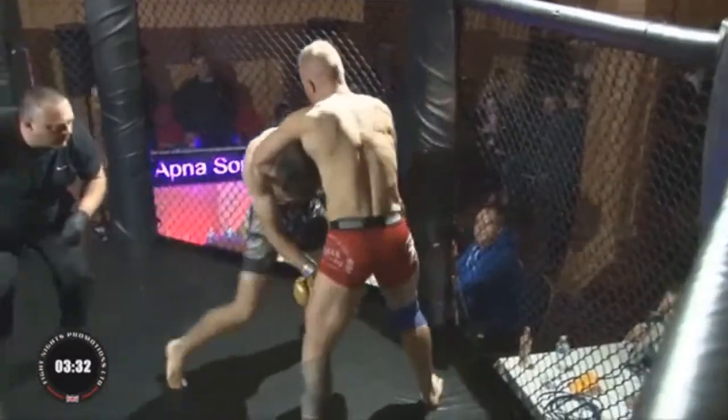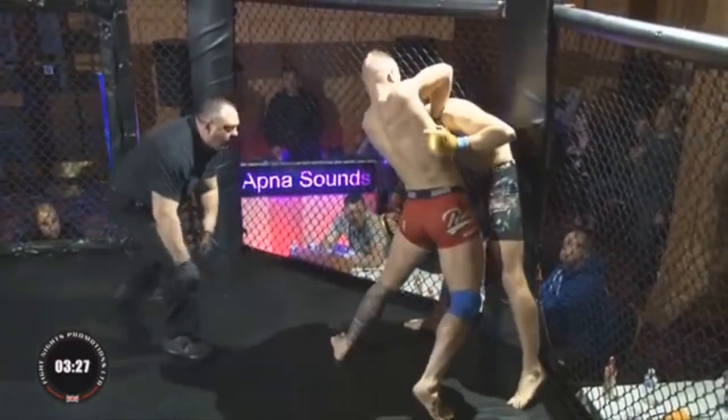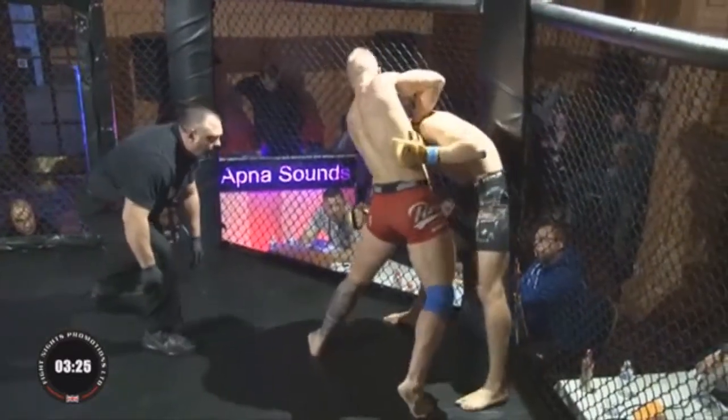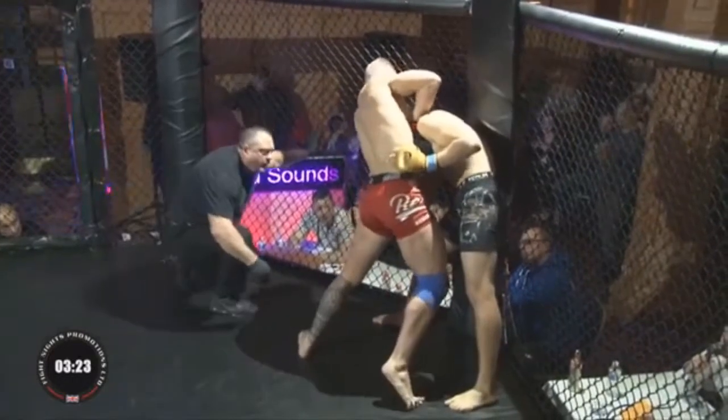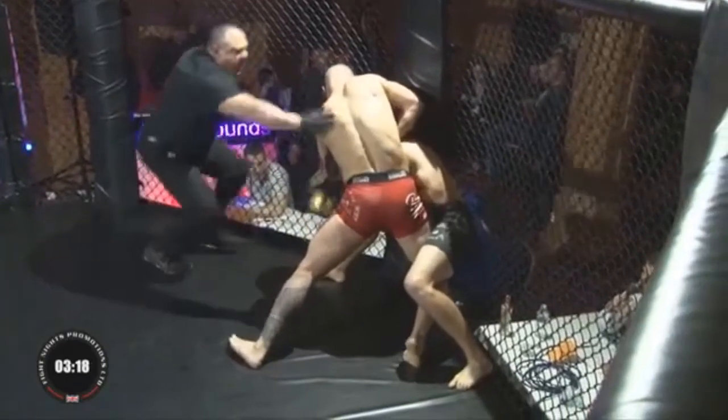He's got his foot on the inside and managed to turn away. Tom's going for the standing guillotine — quite a difficult submission to get. He's trying to get that elbow down onto his back.